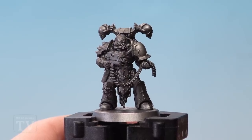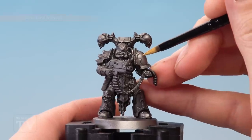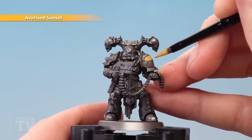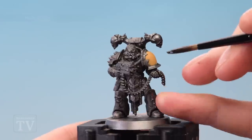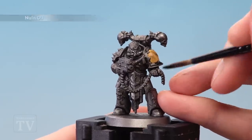Once that shade is completely dry, pick any panels you want to have chevrons on later and base coat them using Avaland Sunset with a medium base brush. For my example, I'm going for this shoulder pad here. Once you've finished blocking out those sections with Avaland Sunset, return to Nuln Oil and apply a second coat all over the armour once more, a little bit thinner than before.